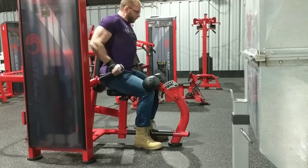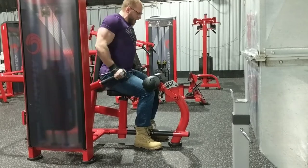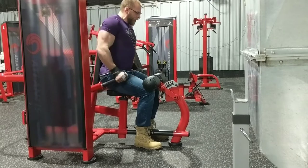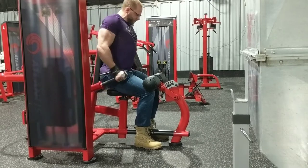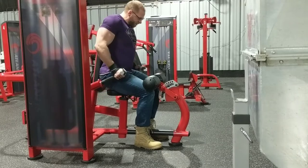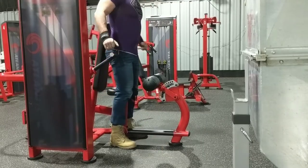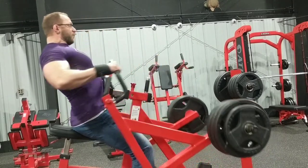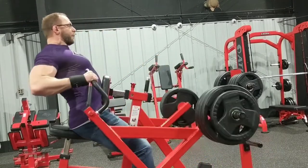I haven't done barbell bench press in like three months. I've been hitting all of my weak point volume on machines. This has been one of my favorites for the last couple weeks. This was a week I did three 5x10s — this was my third workout — and on my fifth set I decided to get loose with it and chase some reps. Smoked it.